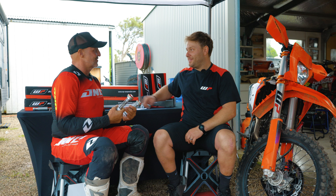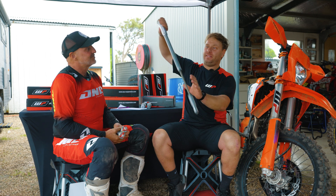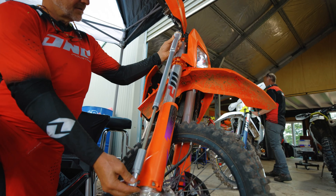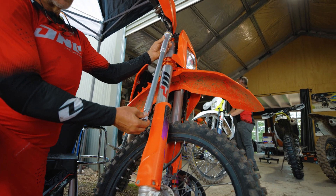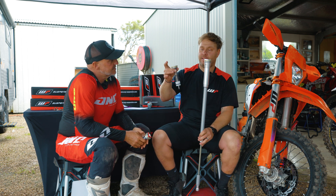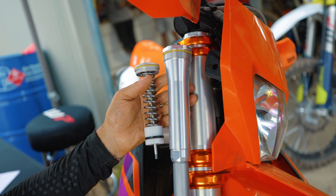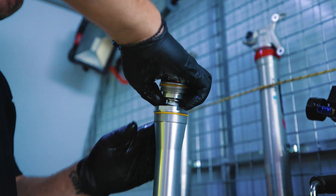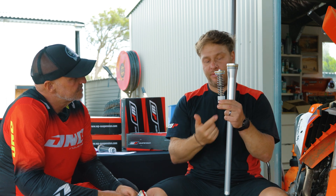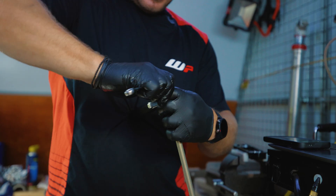Let's demonstrate it on the 500 XCF project bike over here. This is what the internal cartridge looks like out of the new Xact closed cartridge fork — it simply sits inside the fork. You've got a damping rod, a rebound piston which also has some compression damping, and the standard base valve unit with its valve that sits inside the cartridge. This unit is full of oil with no air whatsoever.